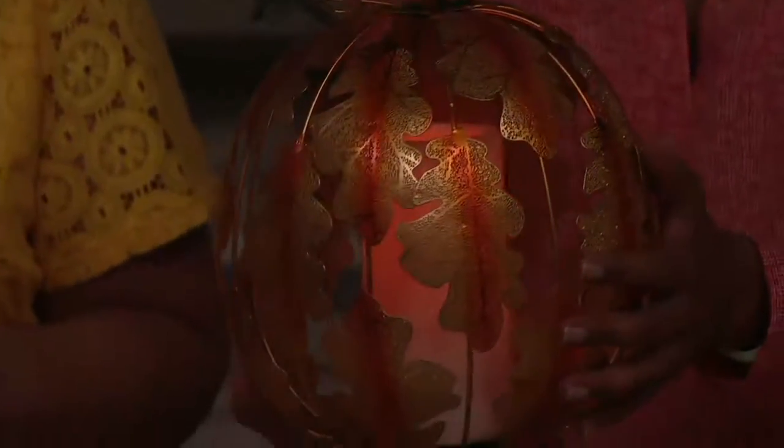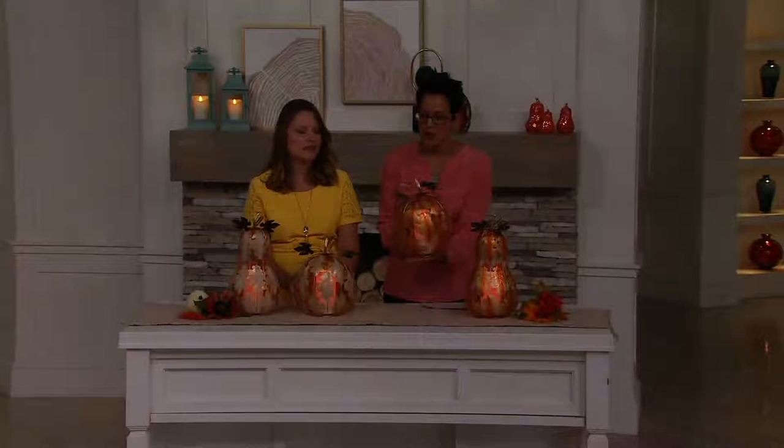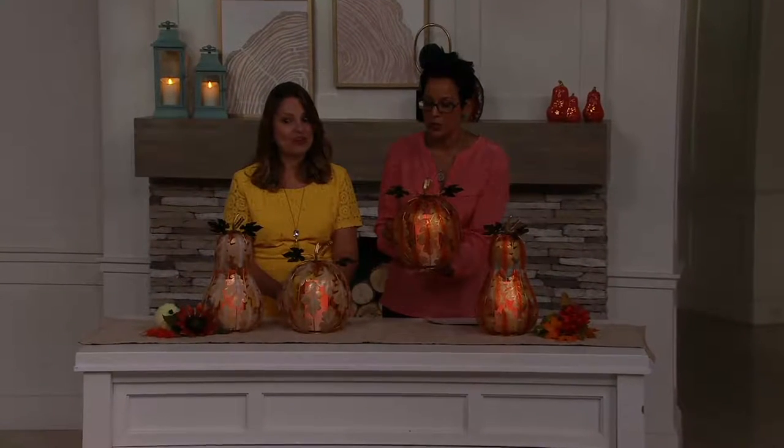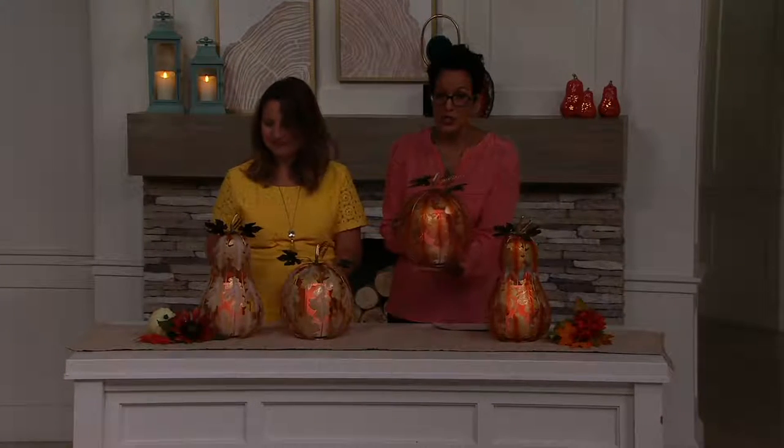Each one of these is $34.90, but you can see the retail value. If you go out and shop for something comparable, it's easily $47 for one of them, and you may or may not get a flameless candle included with that. What you get here at QVC is great value, and you can put this on two months of easy pay of $17.45.